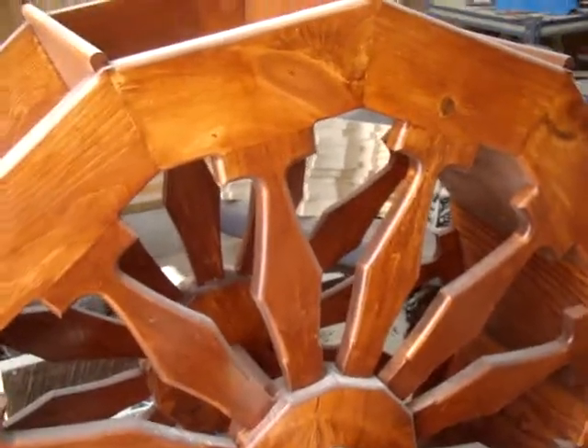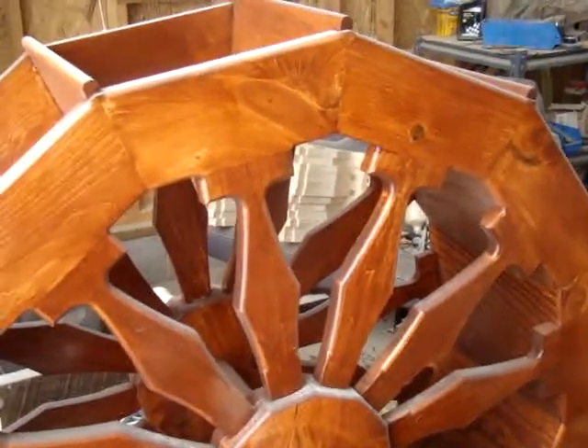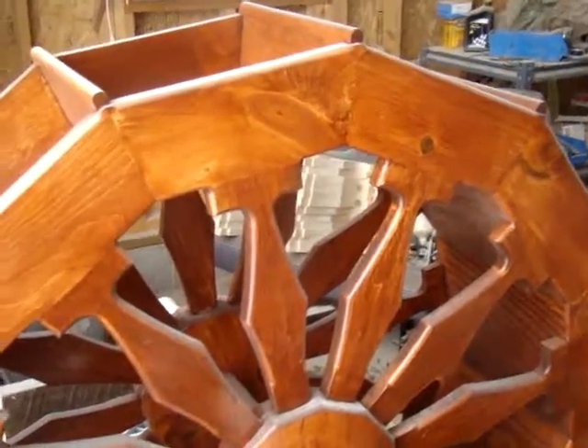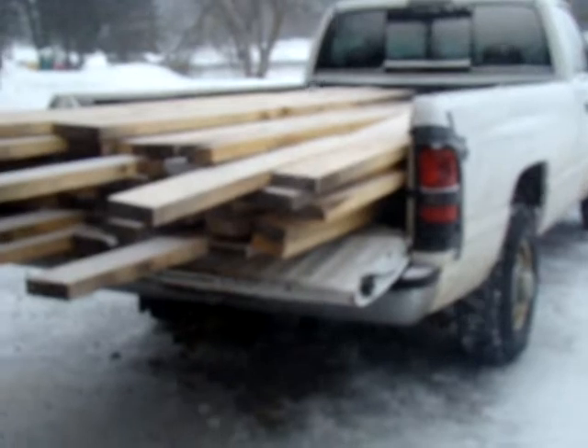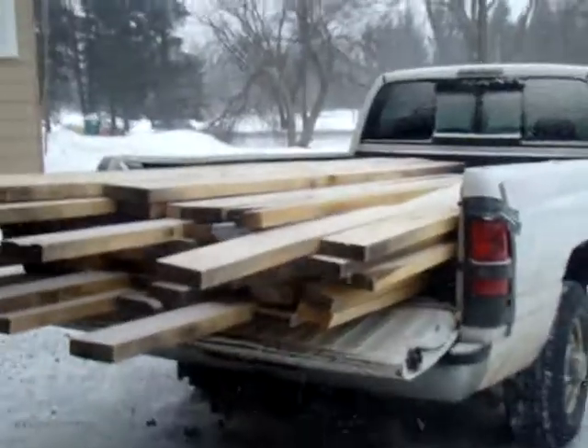The board foot on this — as soon as I get all the measurements calculated out, I'll post that on the listing. Hopefully I'll be able to get this load up to RepoCast, because I probably have 2,000 pounds in that truck. Thanks for looking.